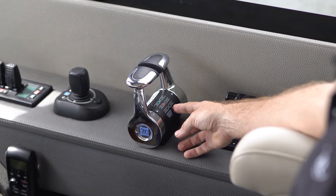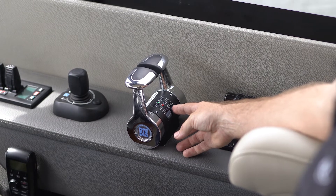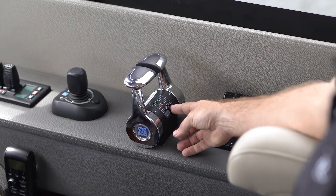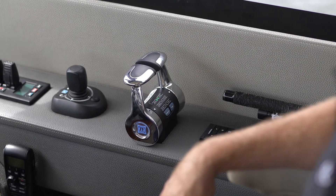Once the mode is active and you wish to exit back to cruise mode, or clutches locked up, simply hold the mode button for two seconds until the lights return to solid green.